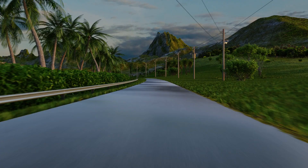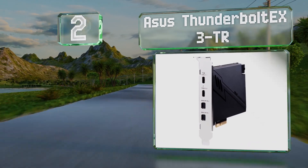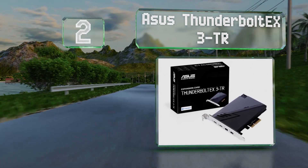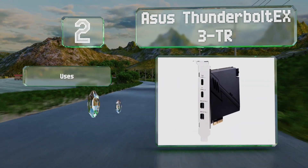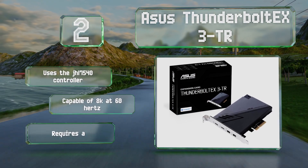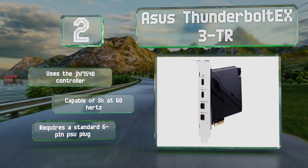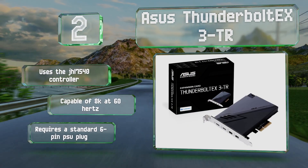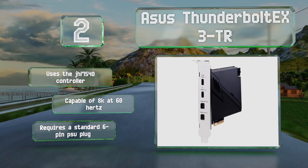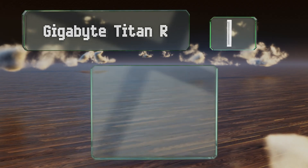At number two, outputs one and two on the ASUS Thunderbolt EX3 TR can deliver 127 watts respectively, allowing them to safely provide data and power to multiple peripherals at the same time. This add-in is specifically intended for use with 10th generation Intel Core CPUs, uses the JHL 7540 controller, and is capable of 8K at 60 Hz. It requires a standard 6-pin PSU plug.